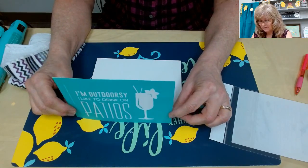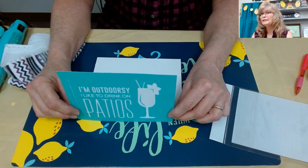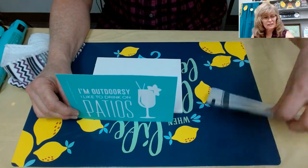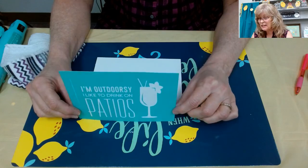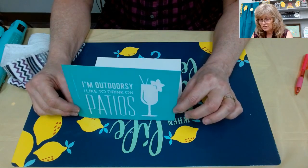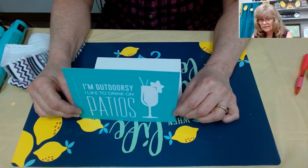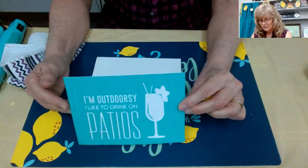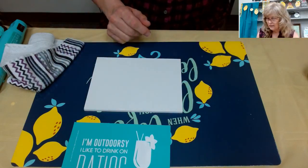Some boards have a little bit of flaking or pieces of wood that could harm your transfer. Our transfers are very sticky and you want to preserve the stickiness because you can use your transfer eight to twelve times - sometimes even longer if they're cared for correctly. So we lay our transfer down right there and get our squeegee ready.